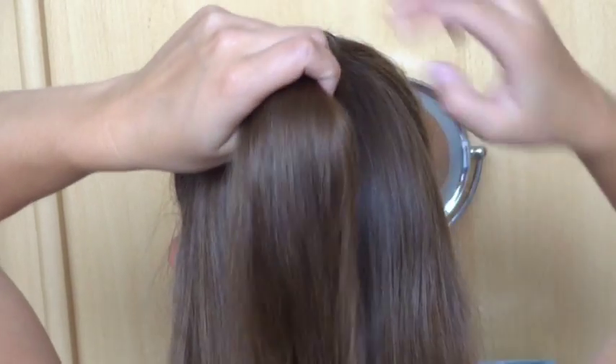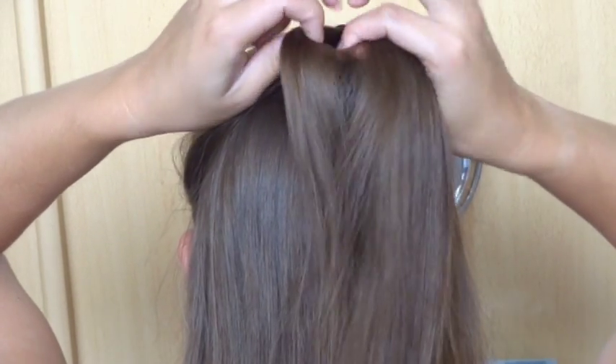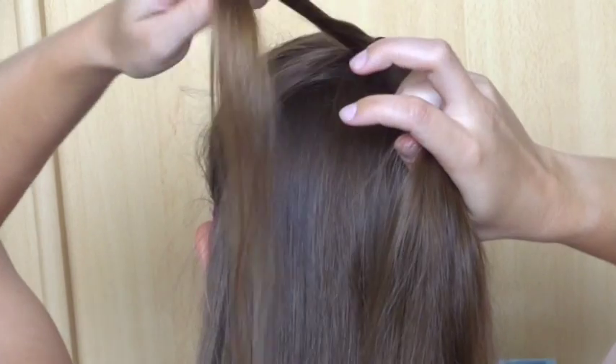Start with a small ponytail with the top part of the hair. Take off a small strand of hair on each side of the ponytail and bring them to the side.